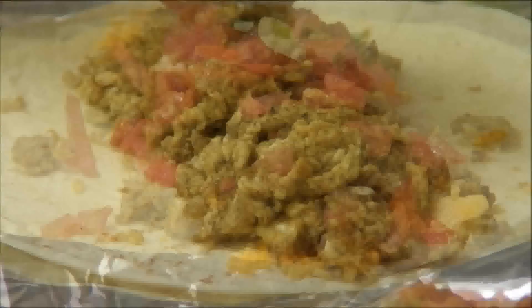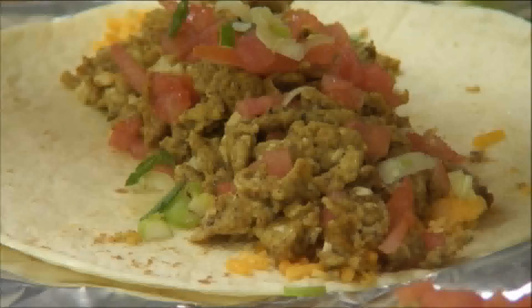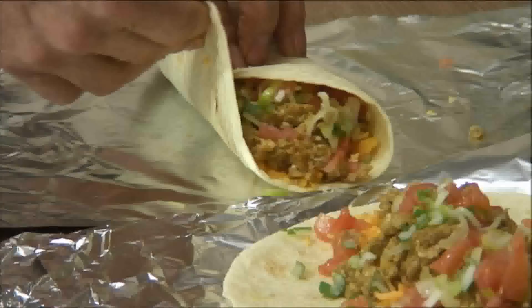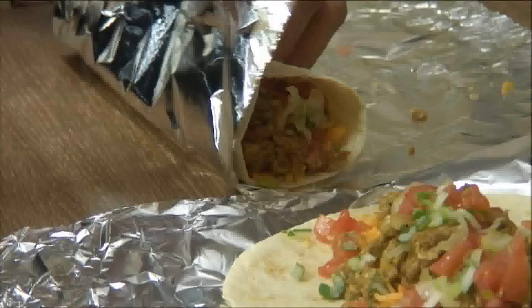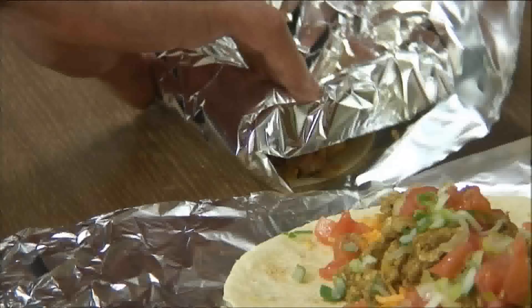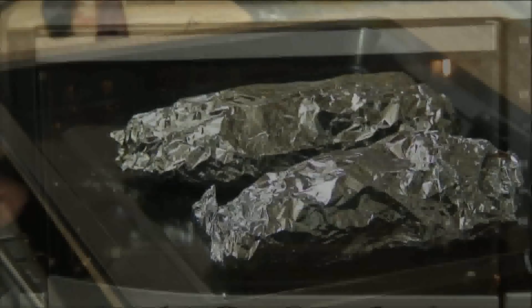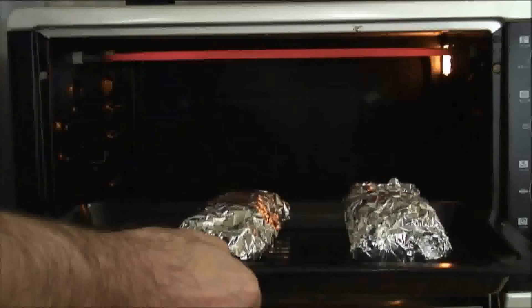Add the chopped tomatoes and green onions. Fold each edge of the burrito towards the center and wrap them securely in aluminum foil. Next, place the burritos into a baking tray.